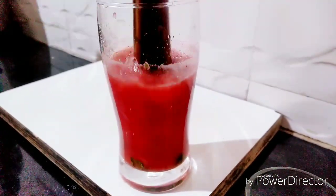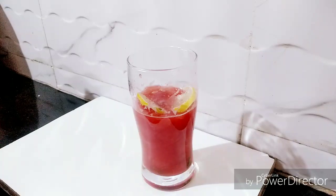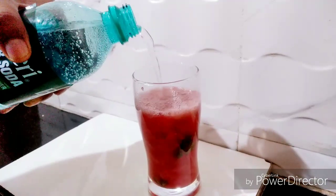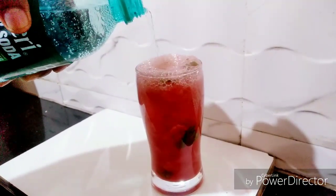Now we have to crush them with a crusher. And then add ice cubes. I have to add lemon slices and mint leaves. Mix it well. Now I have to add chilled soda. Stir, mix it well.